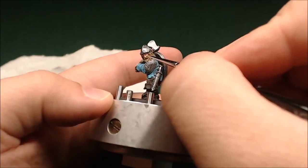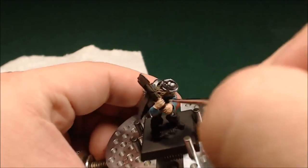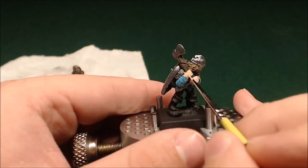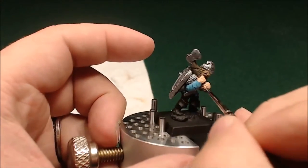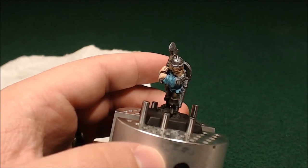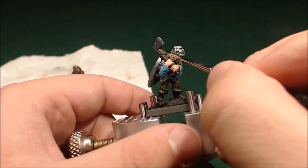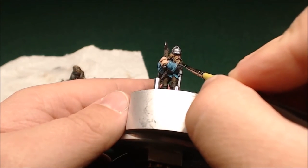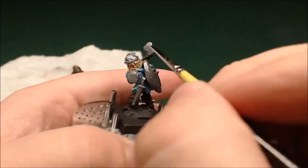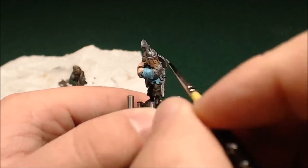Now just doing some touch-ups on his face — make sure that the flesh is still standing out, making sure I haven't dragged paint across while doing other stuff. Also just building up the flesh tone on a black primer takes a few coats to get looking good and not patchy. This guy's got really long fingers on the sculpt. Now I'm just taking some brown and going over his beard — trying to make a good distinction between his flesh tone and the light brown of his hair.